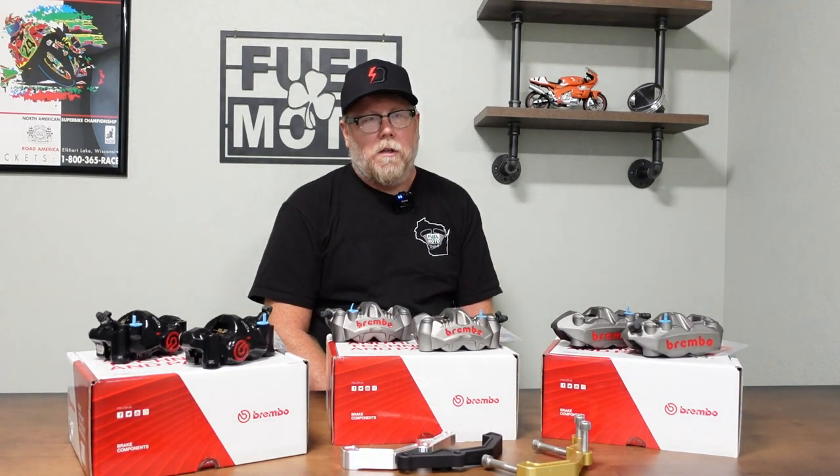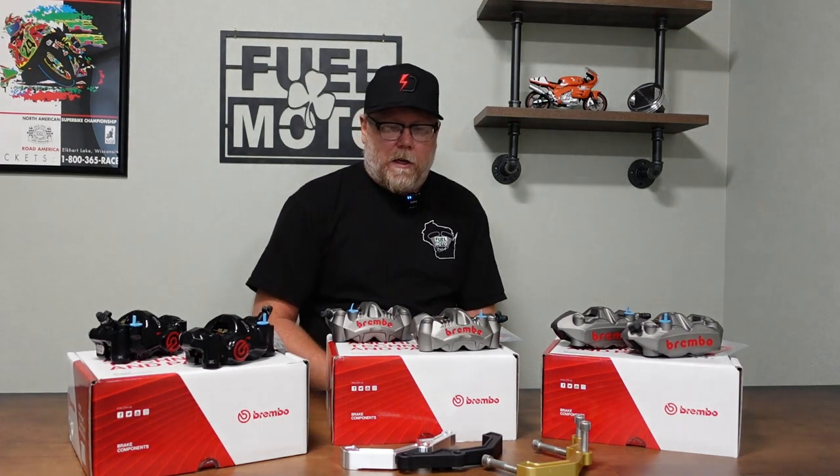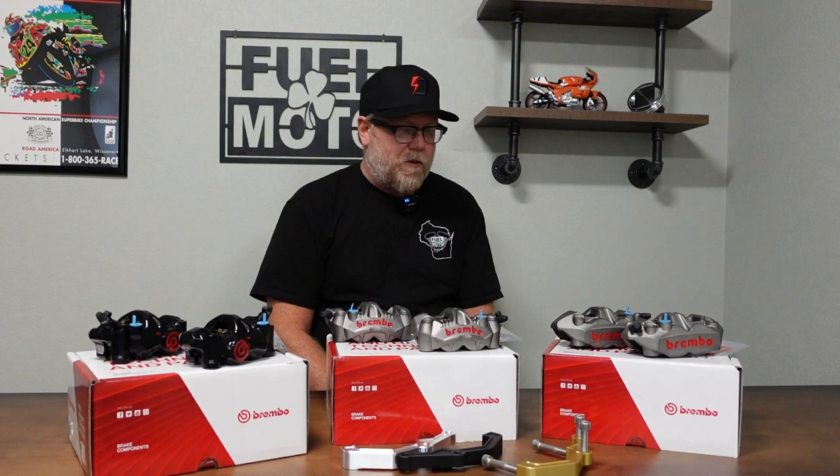Each of these calipers comes with a double-H full sintered pad, which is a huge improvement over the stock stuff. They wear really well even on stock rotors. We'll talk about brake rotors in another video — a great upgrade as well — but you can run these calipers on either a stock or aftermarket rotor. We do a lot of the Galfer and Lindahl rotors with these, fantastic products.